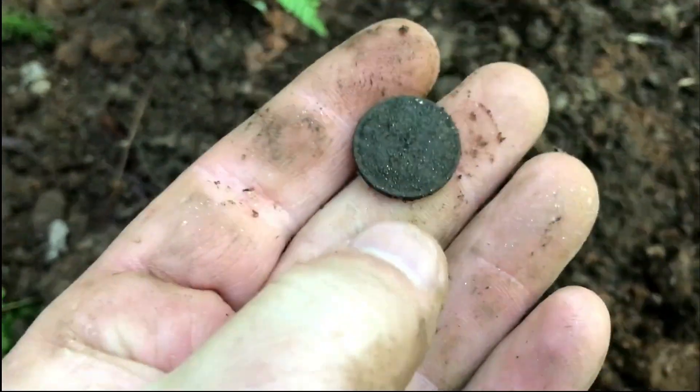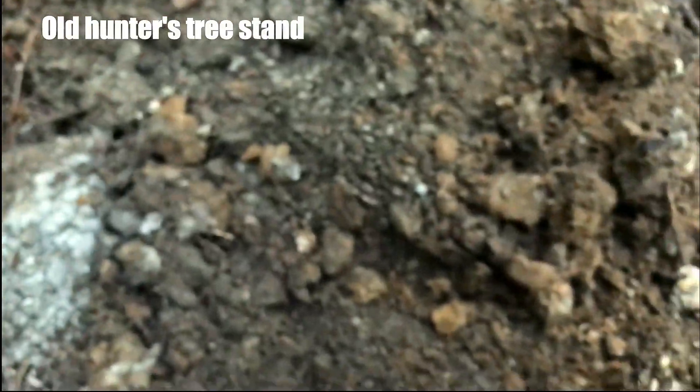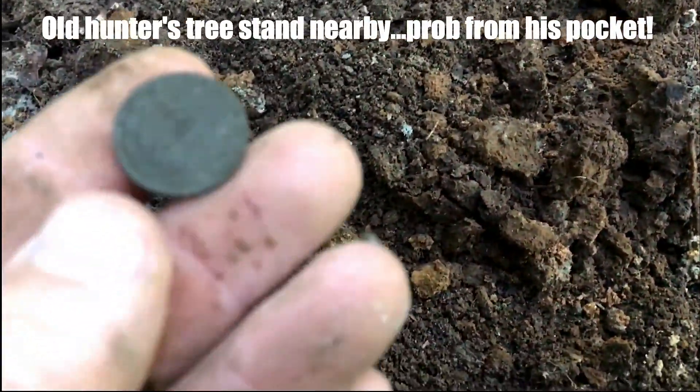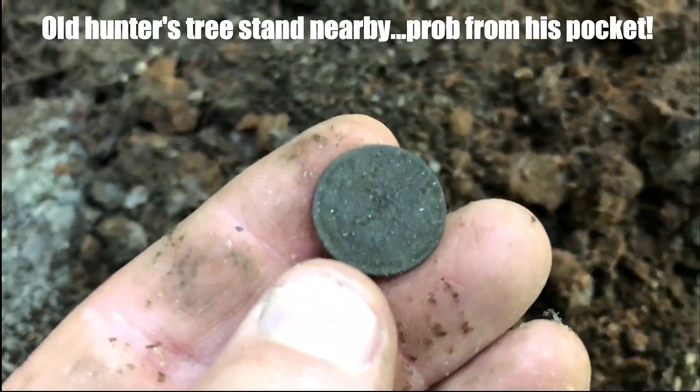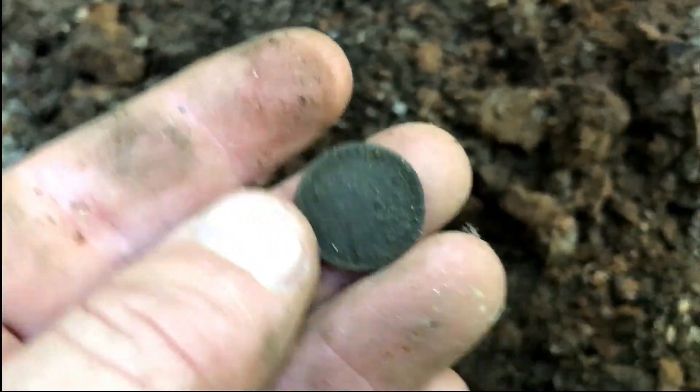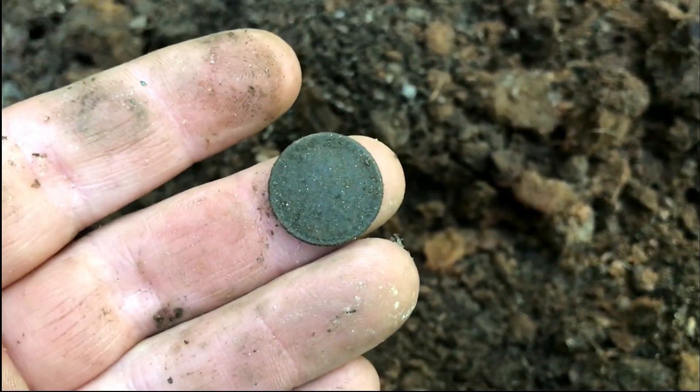It's a wheat cent, I think. Let me give it a trouser rub. I'm not sure — is it an Indian head? No, I think it's a wheat cent.